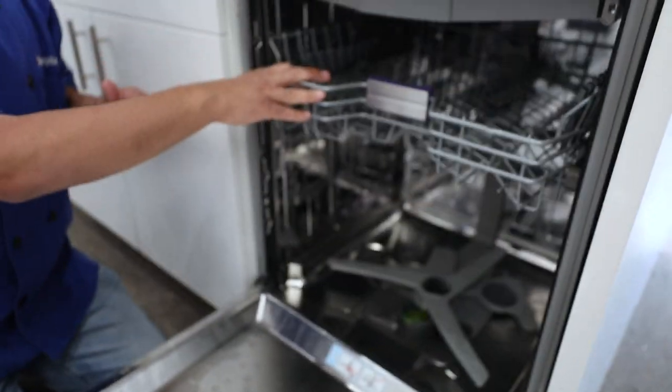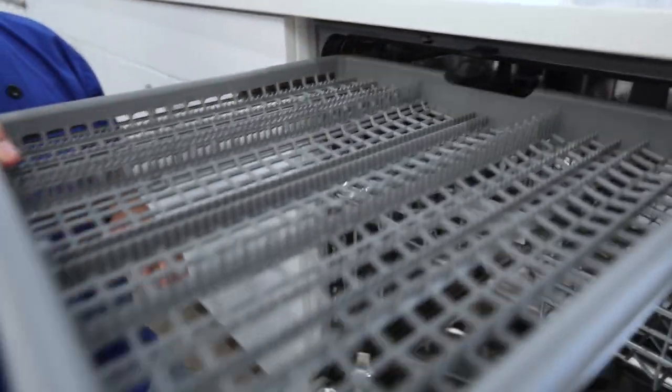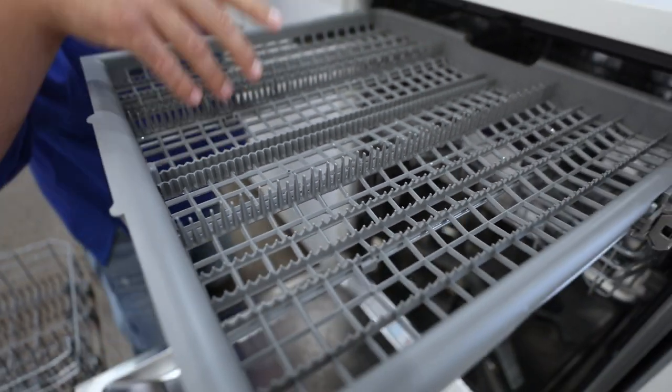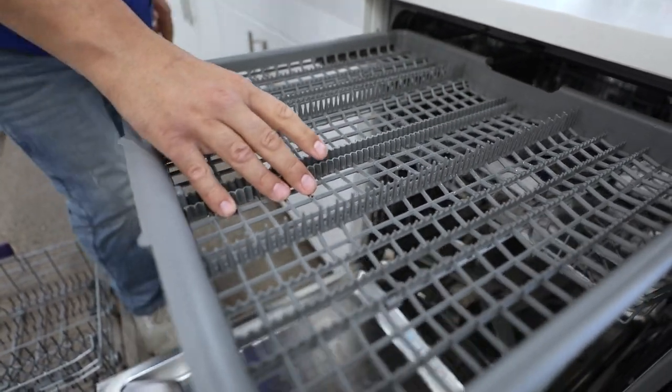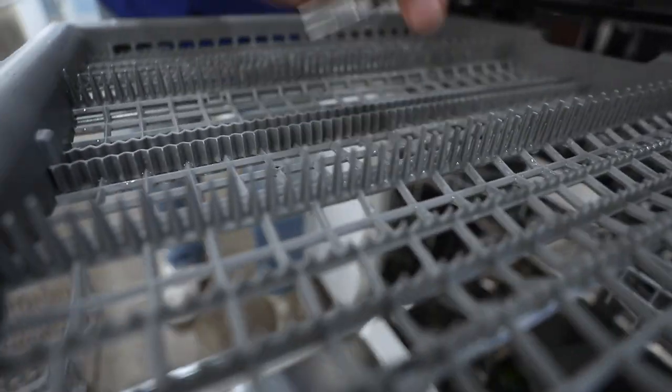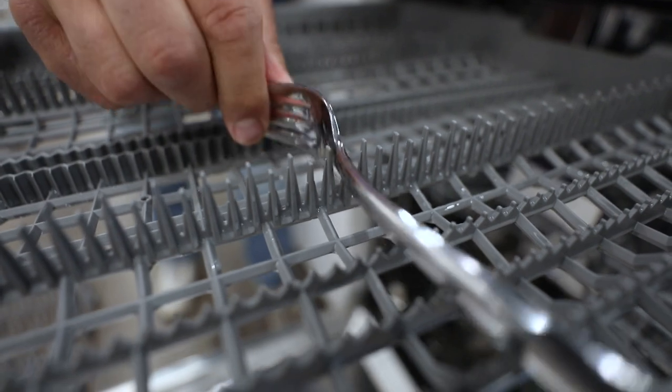Love that. Next is the all important cutlery rack — this is pretty cool. I love this because I can put ladles, taller spoons, things like that.